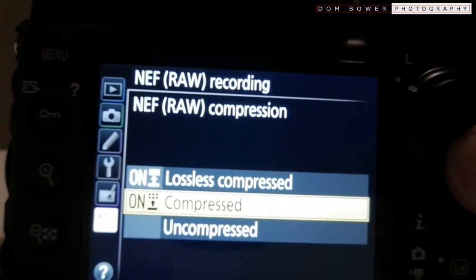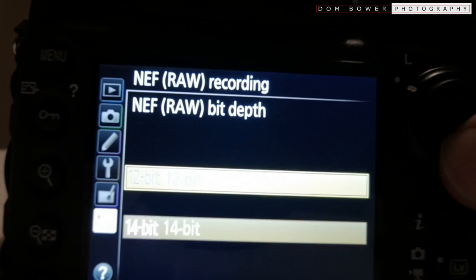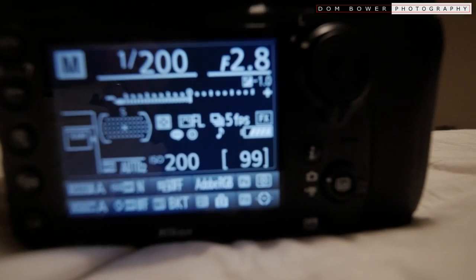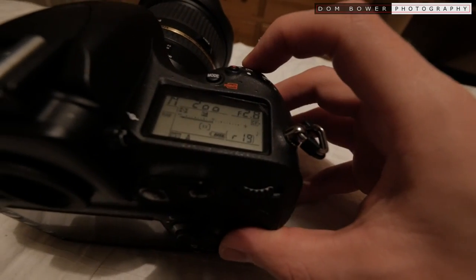Now changing quality settings to the highest. It says the maximum number of photos we can take are 99. Let's see how this goes — and it says a remainder of only 19 photos.